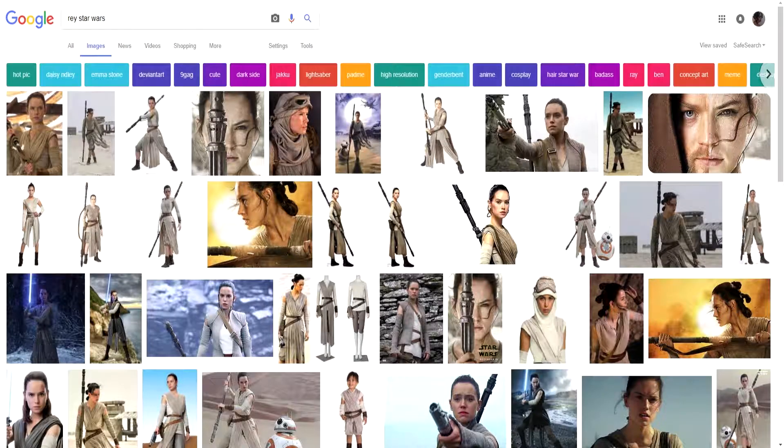Hi everyone and welcome back to the course. In this lesson we'll search for references online. We can use Google Images so we have basic references when drawing our heroines.